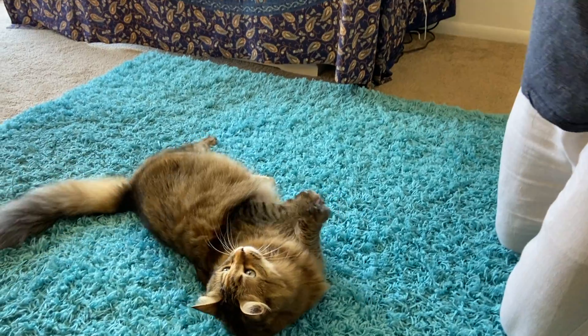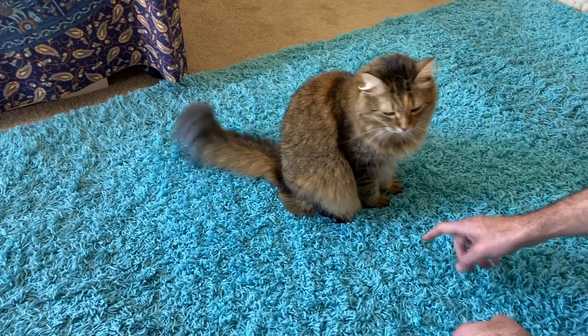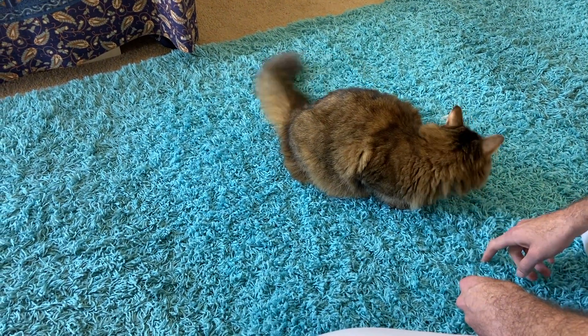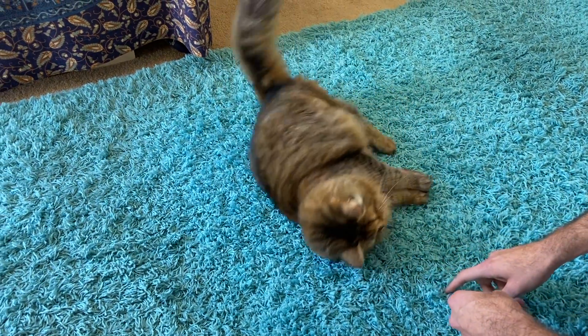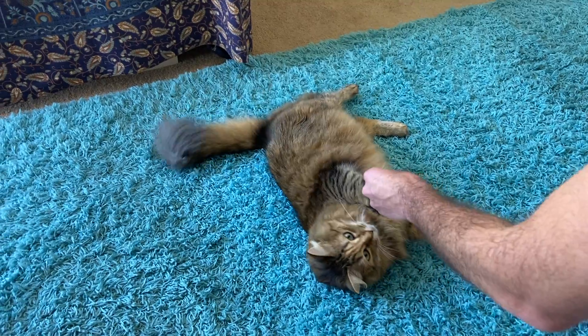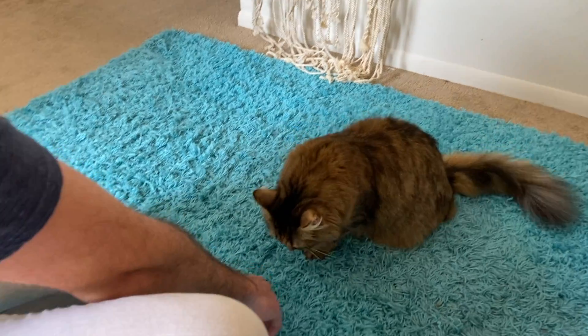After learning the flop technique, you can then move onto the full rolling motion. I found it easiest to explain the rest of this trick to Sherlock by using the traditional sniffer bait method we have used previously. After Sherlock has flopped over, I held a treat in front of her schnozzle and led her in the direction of completing the roll.